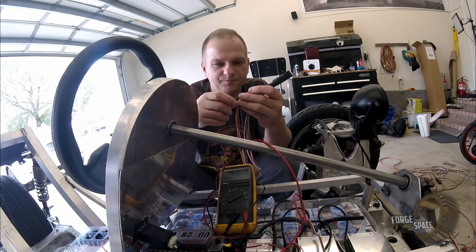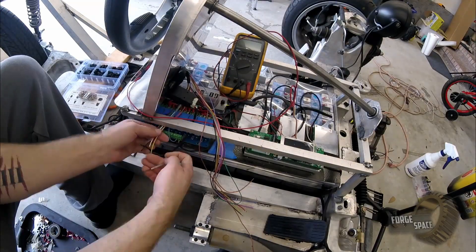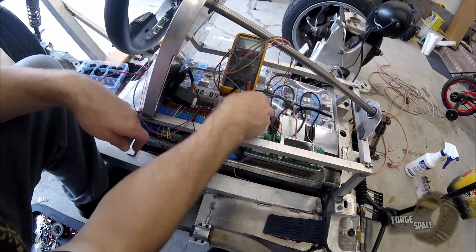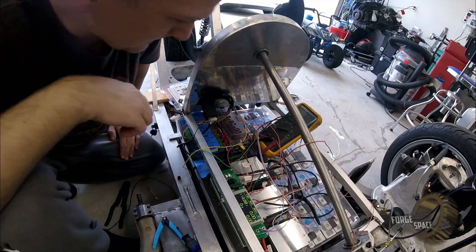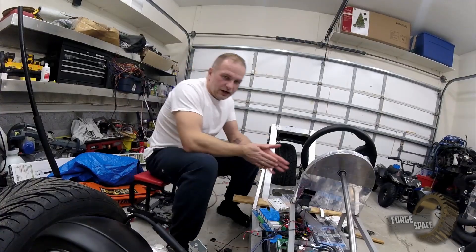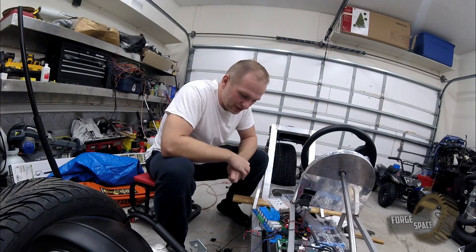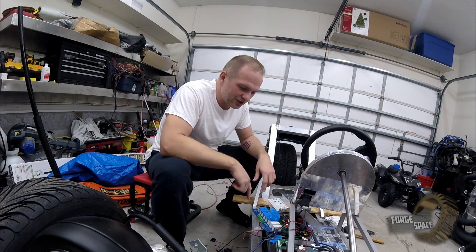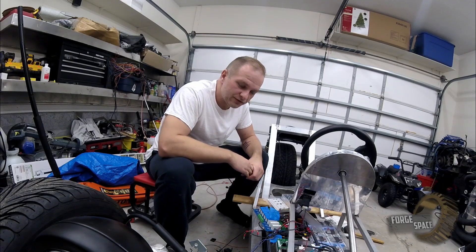Here's the deal — this board, for whatever reason, the filtering they have on it does not work. I did try putting an external filter on it and that works fine, but I'm not going to build a filter for every single channel. So I'm going to toss this board, keep it for future projects, and order a new board with just regular micro relays rated at 10 amps each. That should do the trick.